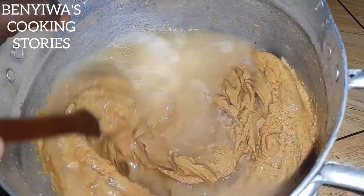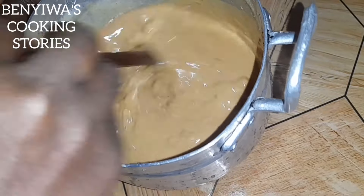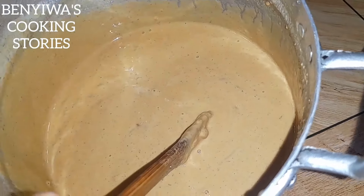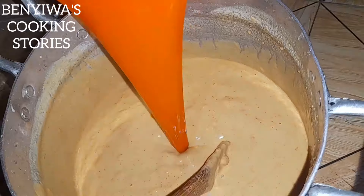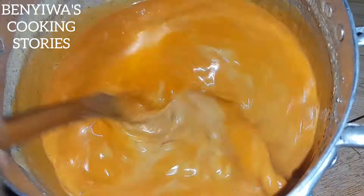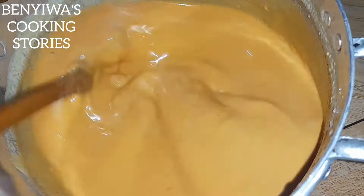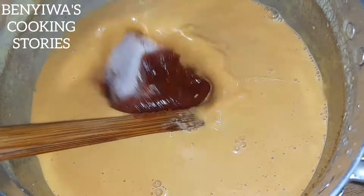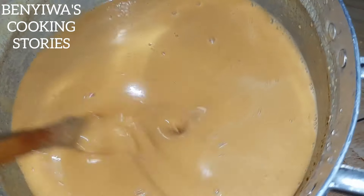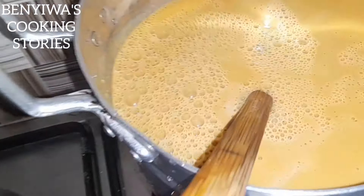If you've not tasted groundnut soup or chicken groundnut soup before, then you are missing out — grab your ingredients and follow my simple tutorials to enjoy a delicious soup. So we add some blended pepper. I really enjoy adding the pepper at this point, even before we start the soup preparation. I also have some tin tomatoes from the fridge — the frozen ones — so I added those at this point.